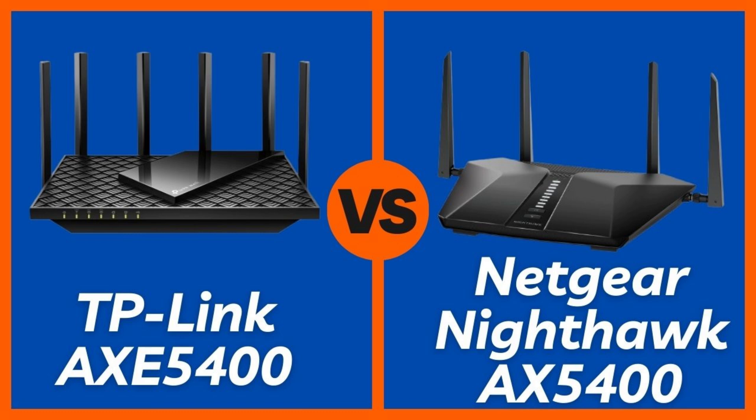The Netgear RAX54S includes one year of Netgear Armor, which is powered by Bitdefender — nice value if you're concerned about smart home security. The TP-Link comes with HomeShield Basic, which is decent, but the full suite is a paid upgrade. Winner: Netgear RAX54S. Out of the box, you're getting stronger security for the first year.